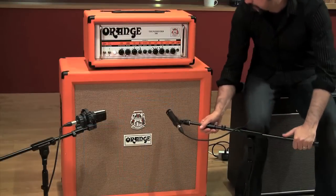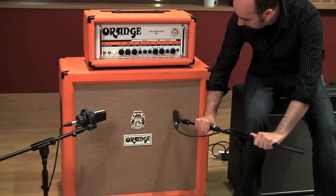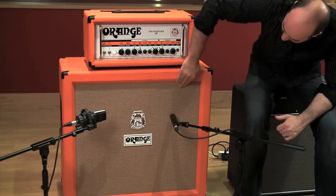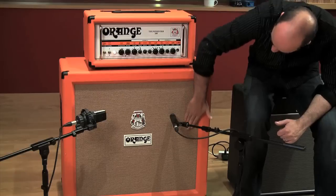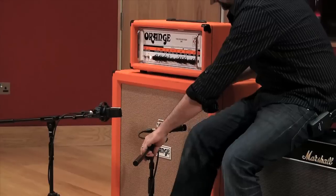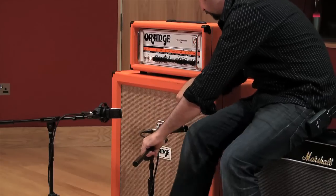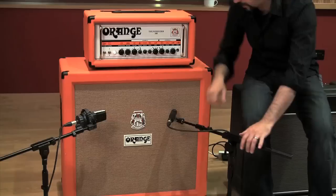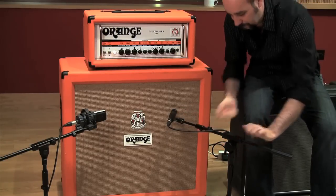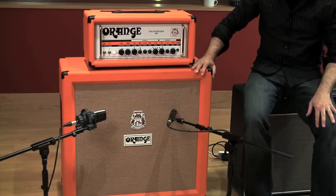So the 57, we'll stick kind of at the centre. This is a 4x12, so you can feel the edge of the speaker there — that's kind of the centre. I find a tiny little angle as opposed to straight on can just help the relationship of the two microphones. Make sure your stand is really done up — you don't want this moving. So that's the 57 in place.